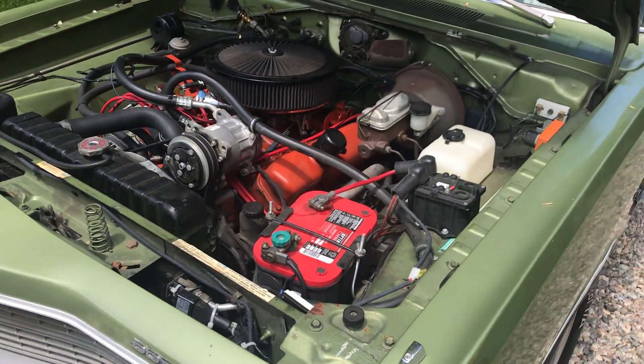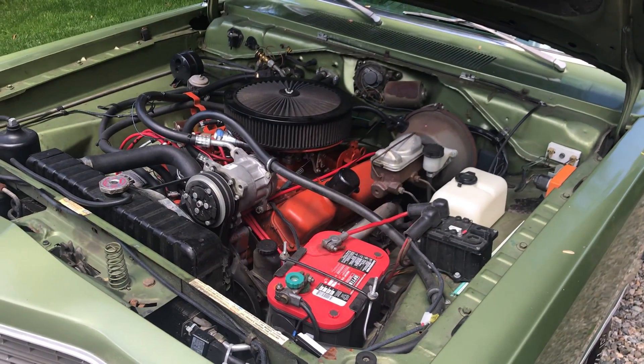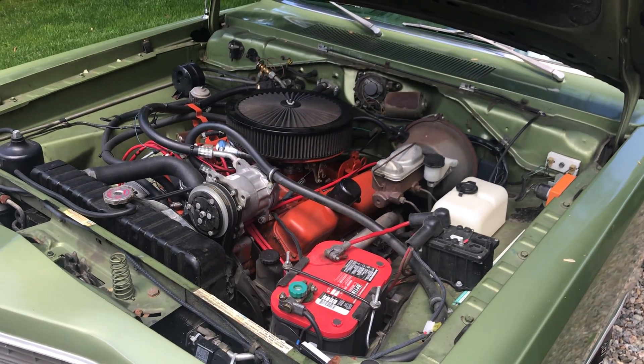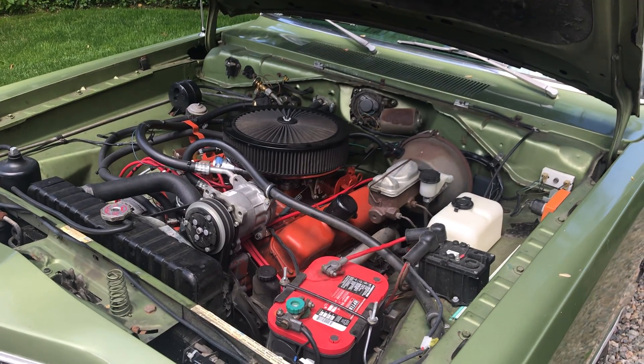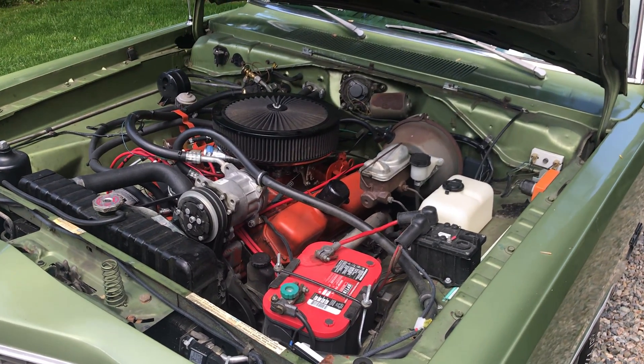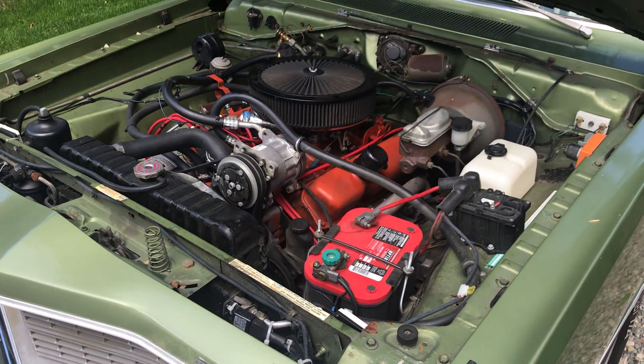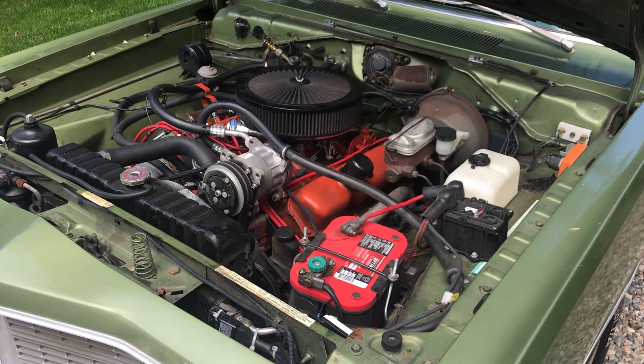Runs good. I got all the specs on the motor — it was bored out 40 over, stock crank, stock rods, new pistons, a Crane cam. It's got Hughes performance heads with big valves, ported. We put some money into those.